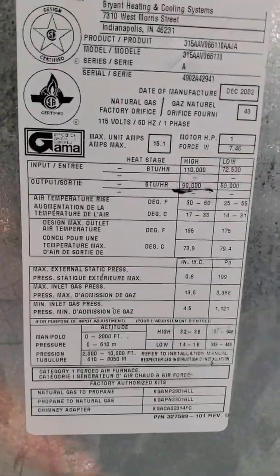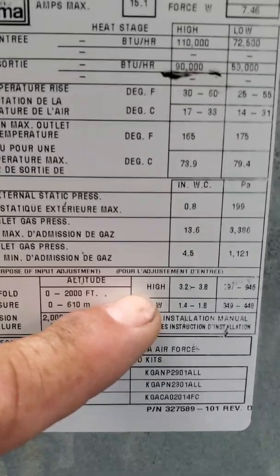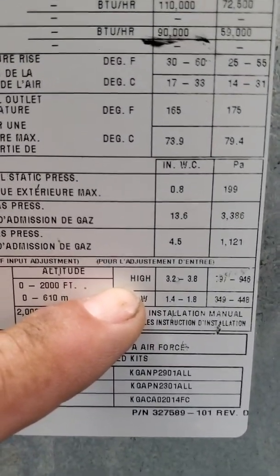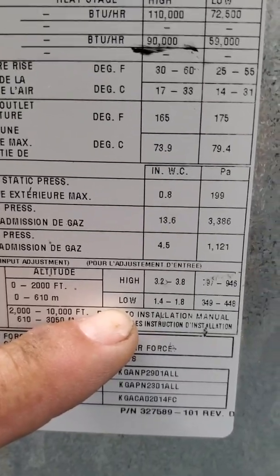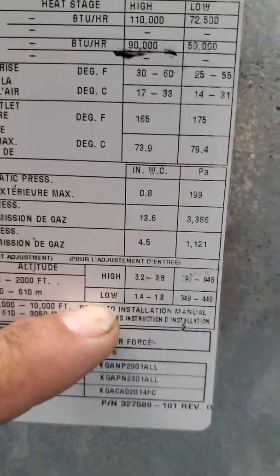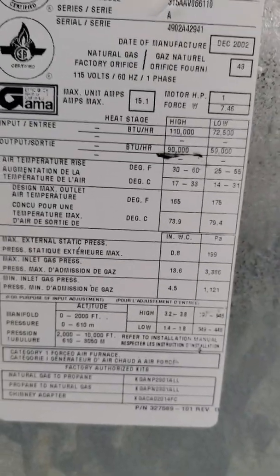If you look at the data plate, you'll see what your high fire and low fire settings should be: 3.2 to 3.8. Low fire is 1.4 to 1.8, and that's going to be inches of water column for your gas valve.